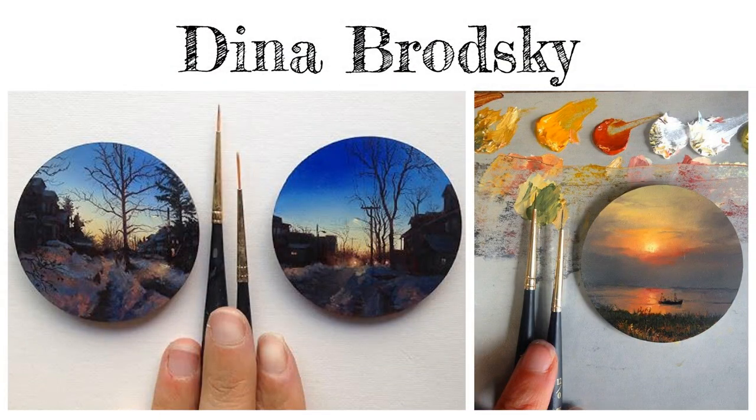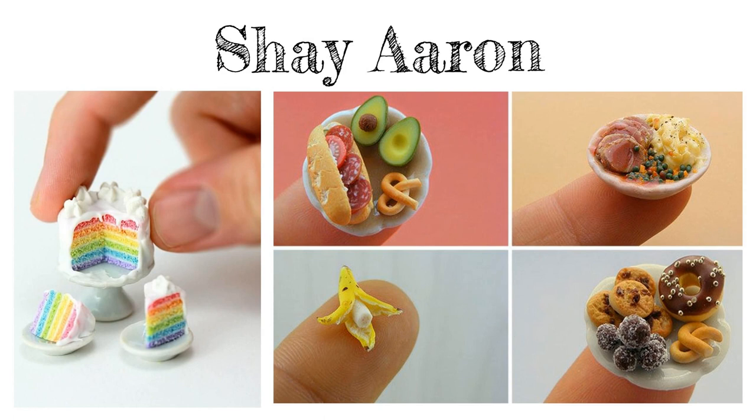These small sunset paintings by Dina Brodsky demonstrate unity in their subject matter and circle-shaped canvases. Remember, paintings don't always have to be rectangles. Shea Aaron sculpts miniature food items — notice how detailed each piece is; there's even pepper on the mashed potatoes. What teeny tiny details will you include in your work?